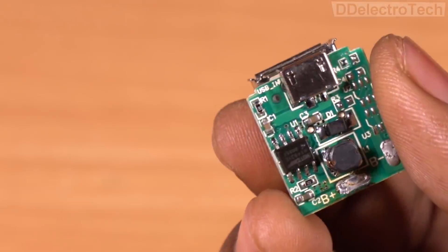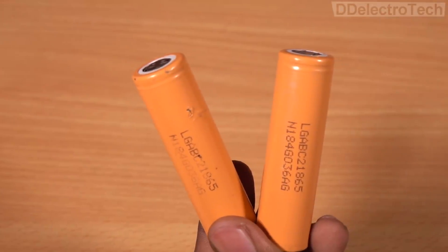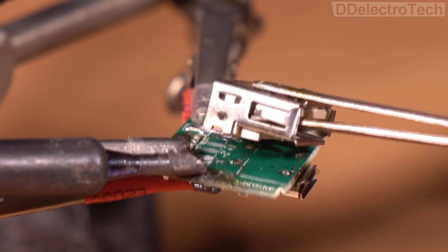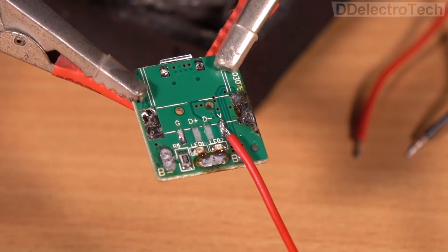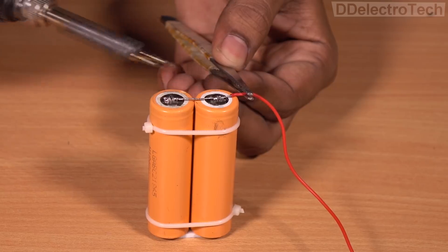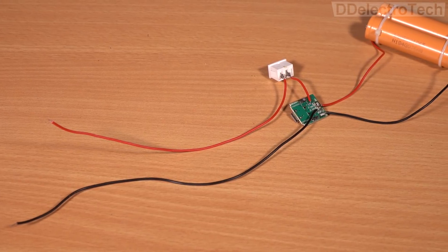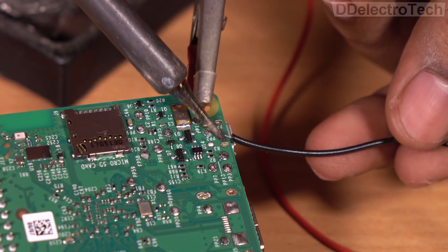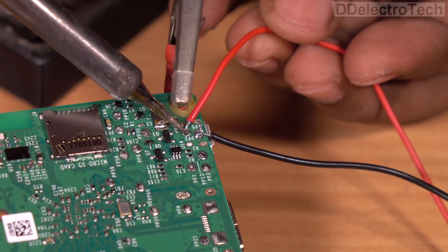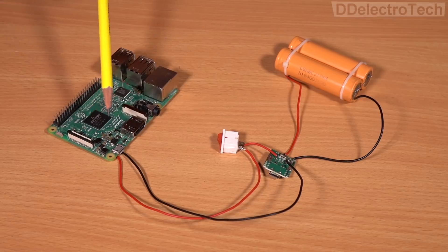As we are making a laptop, we need an internal power supply. We are going to use a power bank module which charges the lithium batteries and gives a constant 5-volt output. I have removed the USB port from the module as it had no use, and reconnected all the necessary wires. Then I added a power switch to the module. I am directly connecting the power supplies so that in case of a high-power operation, we have a power input that can handle it.